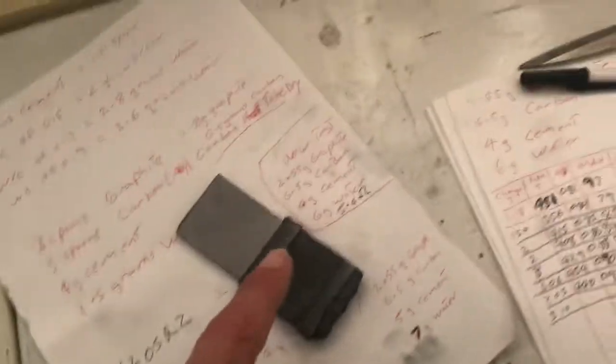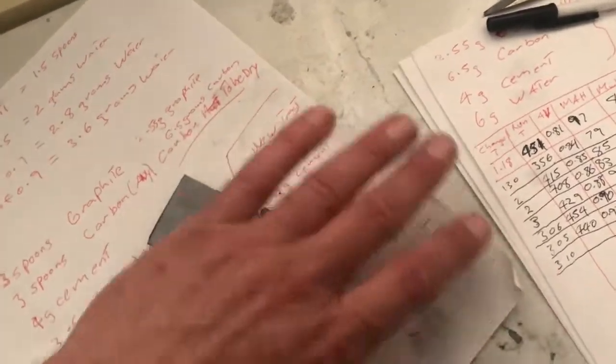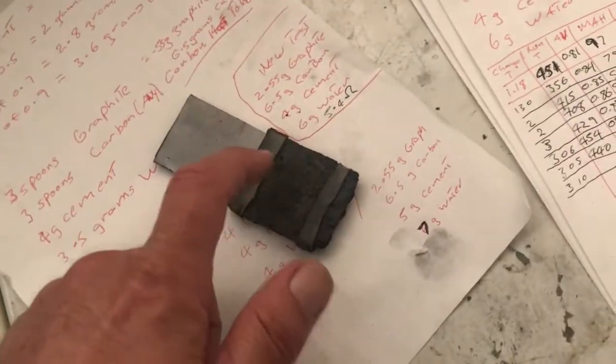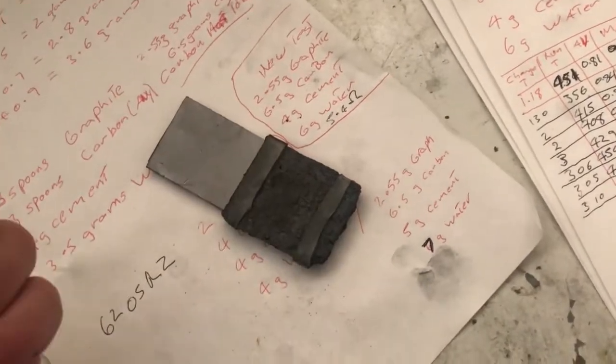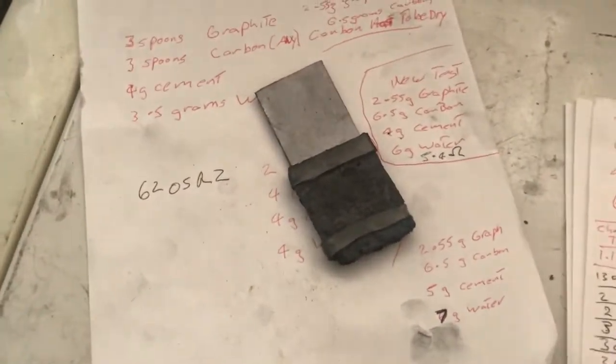One important factor I forgot to mention: when drying, you have to wrap it in cling wrap - just put a piece of cling wrap over the top and weigh it down. You need to leave it under there for three days, because the carbon will evaporate the water during hydration of the cement, and you won't get the proper bonding. That's one important factor I forgot.